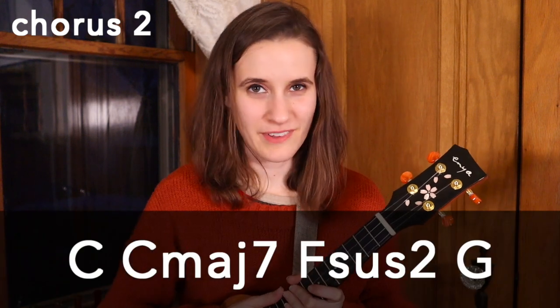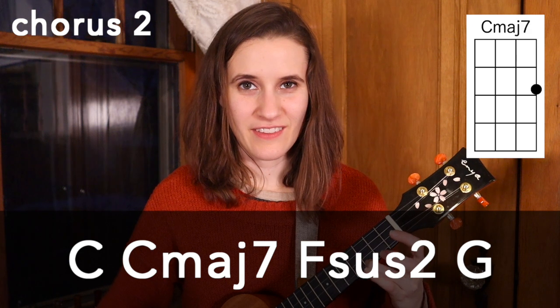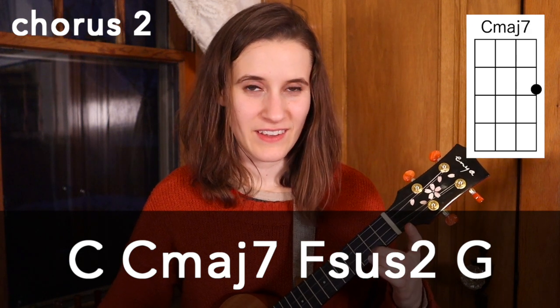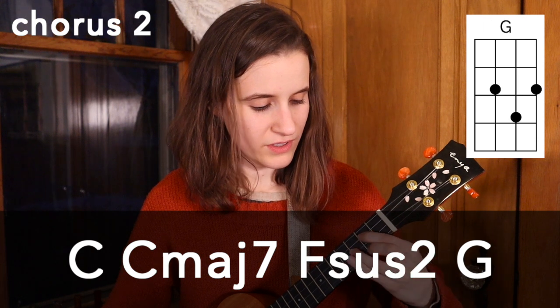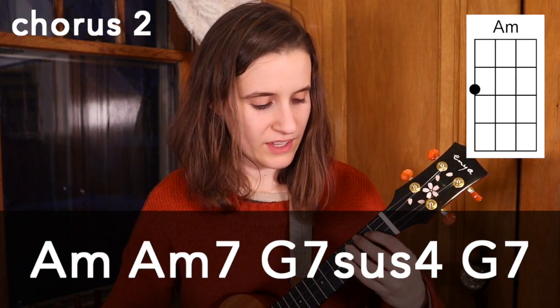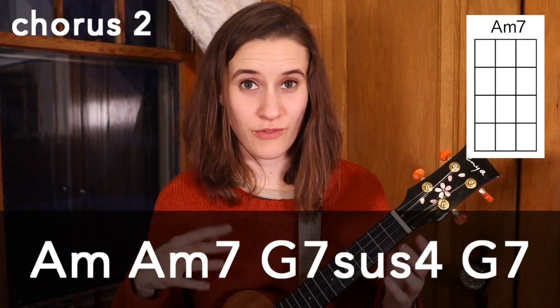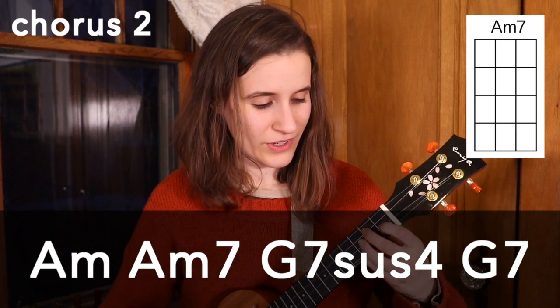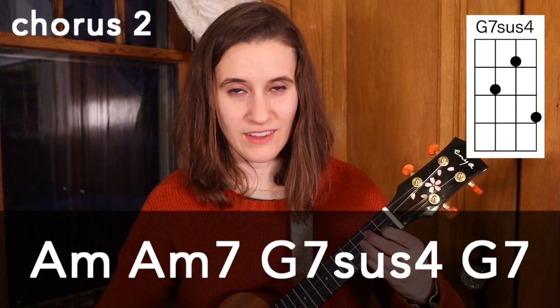Now we're going to learn how to play the second chorus. The first part is pretty similar to the first chorus. We have C, then C major 7, F sus2, G, then A minor, A minor, and A minor 7 — all the same so far as the first chorus. Then we're going to go to G7 sus4, and then G7.